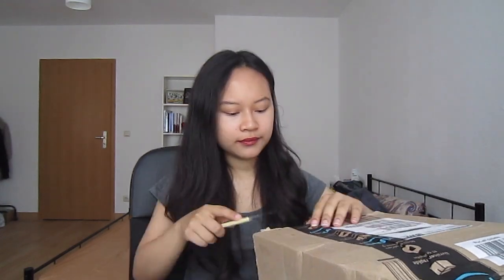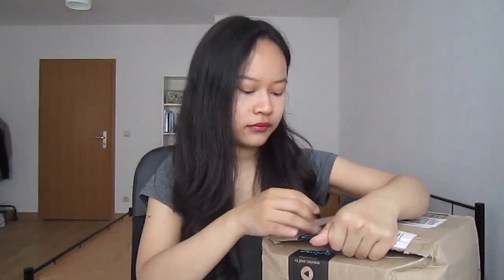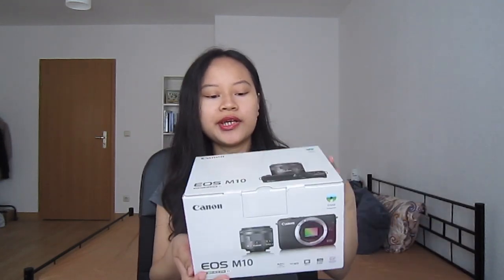This is the box that it came in. So here it is — this is the box for the Canon EOS M10. I got the black version. There are primarily two colors for the Canon EOS M10: the black and the white. I decided to go for the black one because it's cheaper and I think I like it more anyway.